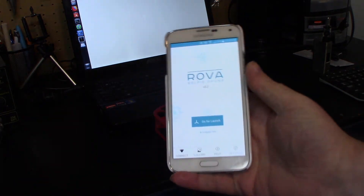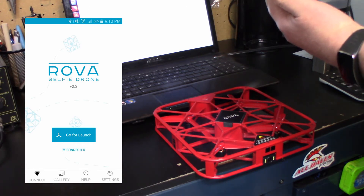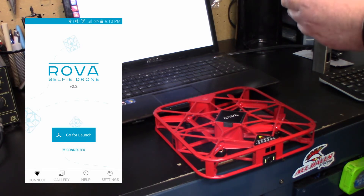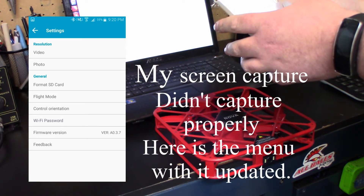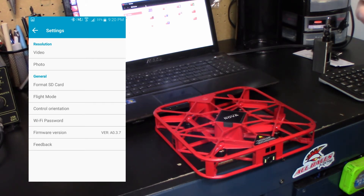I'll take a screenshot while I explain and put it up in the corner. On the main screen you're going to see the version of the software for the phone — currently for Android it's version 2.2. Tap on the settings button in the bottom right hand corner, then go to the very bottom where it says firmware version. Mine says version A0.2.8, so it's not the right one — I think the download was version 3.something. Let's double check — yeah, version 3.7.